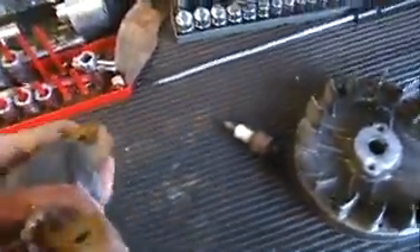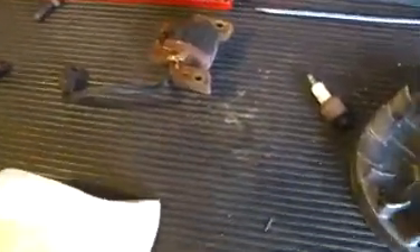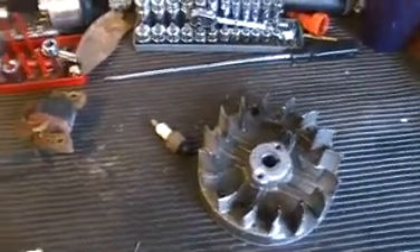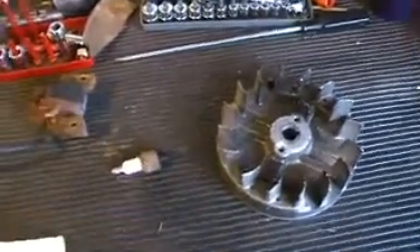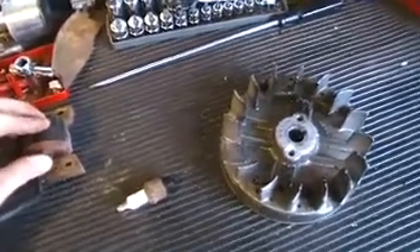Sometimes if you're not getting spark, it could be your ground wire that comes off of here. You'll have to trace the ground wire — in this case, this is the ground wire right here. Usually on a lawnmower it'll go back to the brake that stops the magneto, and sometimes it'll get caught up down there. You may have to buy a new kill wire. That should be three good things you can do to improve or regain spark in a lawnmower, or a small engine of any type. Thanks for watching.